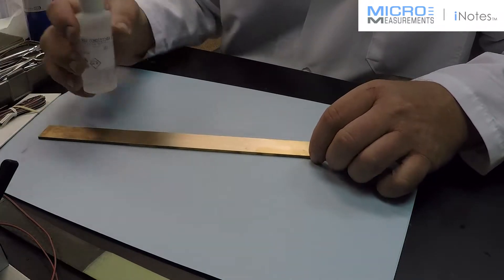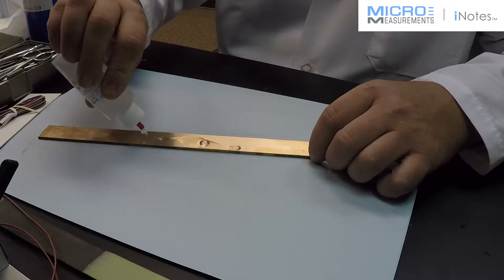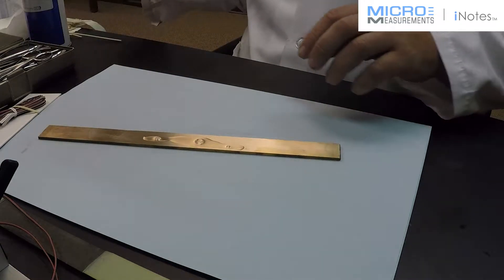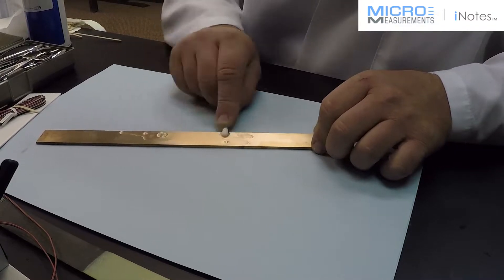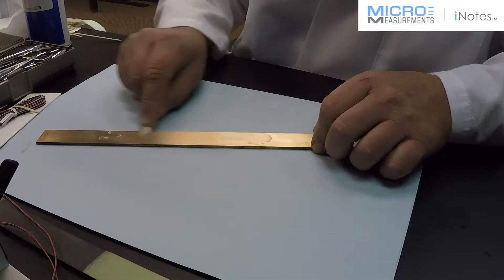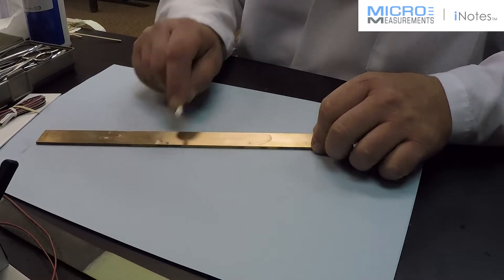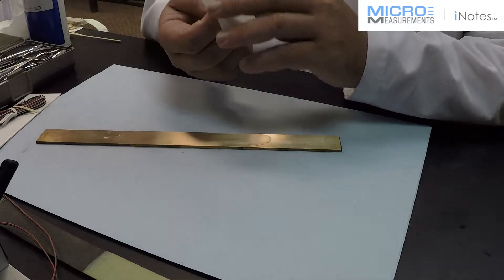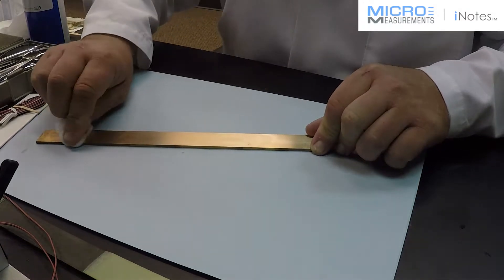Now a couple more steps before we're ready to position our gauge. Wet the surface again with the M-Prep Conditioner A. This time I'm not going to sand — I'm just going to scrub the surface again. This is to remove any residues from the sanding and a little more oxidation, because copper oxidizes very quickly. What we recommend is that once you finish the surface preparation, you need to install the strain gauge within 10 minutes. The strain gauge needs to be bonded to the surface with adhesive curing within 10 minutes of finishing this surface preparation.